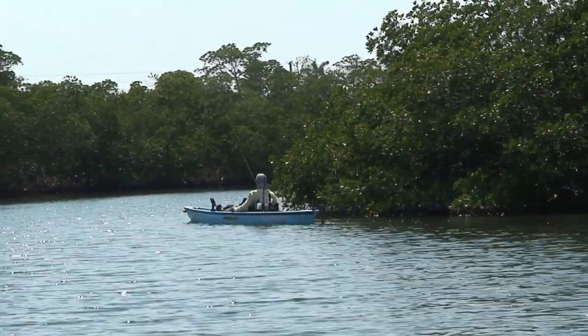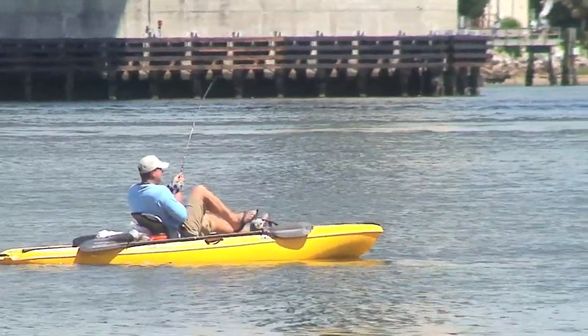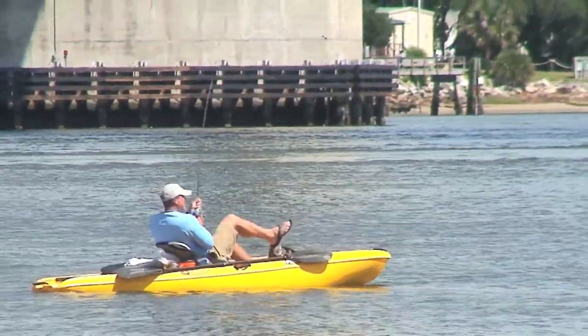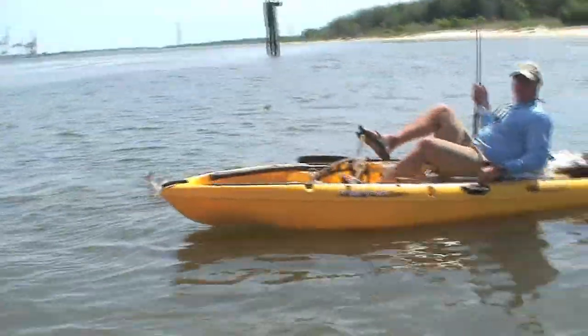Not turn around, go into the mangroves, hook a fish, actually drag the fish out. And even while fighting the fish, the ability to go forwards and backwards, hands free, is just an incredible experience and you will land more fish.